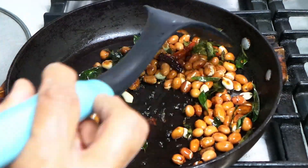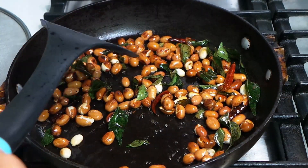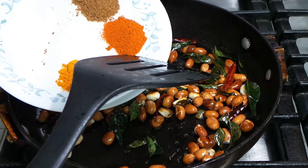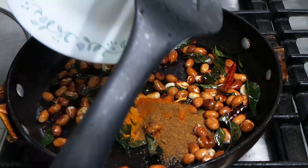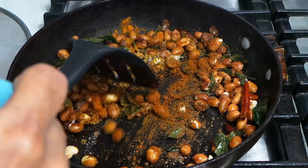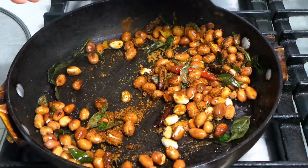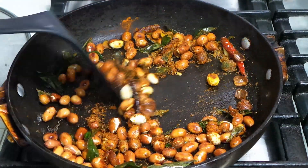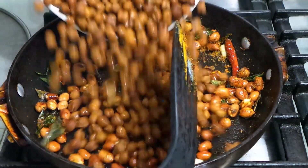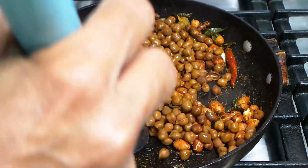I've been frying the peanuts for about two minutes — they've changed color so they're done. Now we're going to add all the spices: turmeric, half a teaspoon of red pepper, salt to taste, cumin powder, and pepper powder — about half a teaspoon each. Fry them for just two minutes and don't let the spices burn. Bismillahirrahmanirrahim — we're going to add the chana to it. That's it, it's that simple!